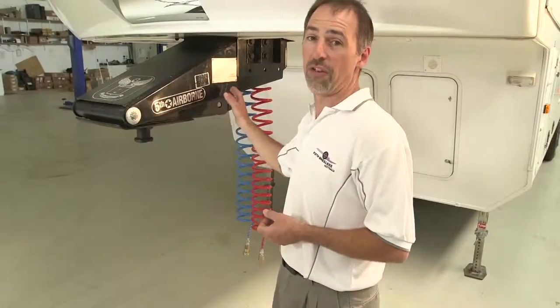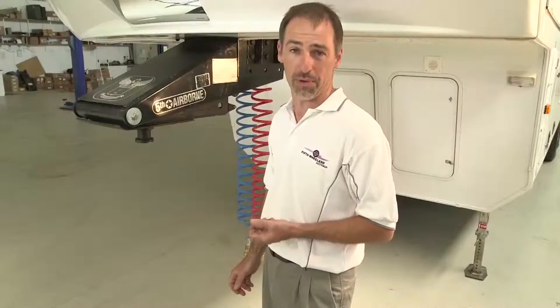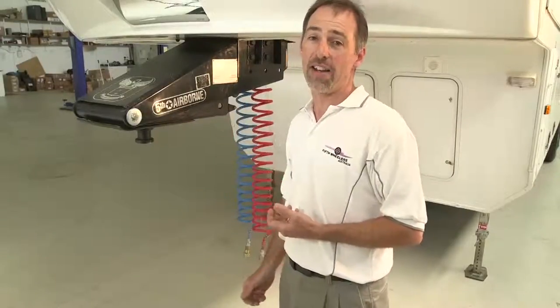We also replaced the kingpin to one that has stamps in it that certify it for use in Australia. Also to certify for use is this compliance plate. It's silver but it should be gold because that's what it's worth to our company. Five years ago we jumped through the hoops and achieved compliance plate approval. It has our name and all the numbers for the sub-assembly that's underneath. That's a trailer that's over four and a half tonne here at Fifth Wheelers Australia in Ballarat.